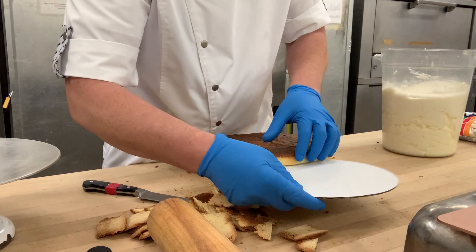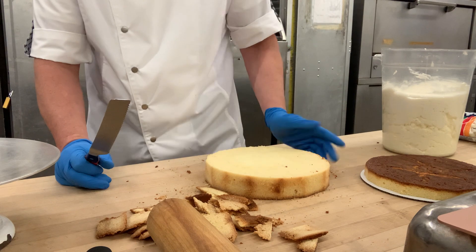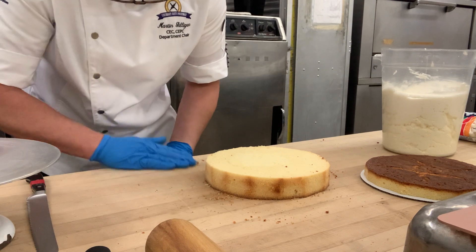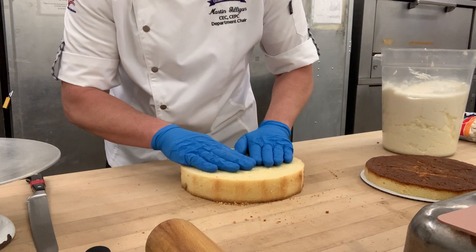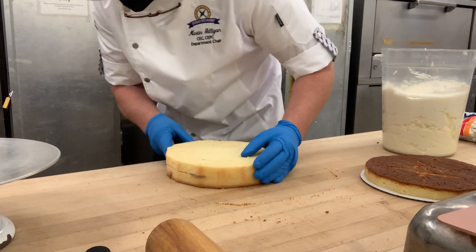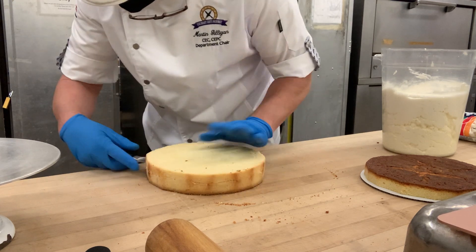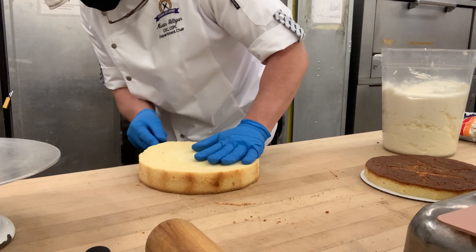Now I'm just going to slide this over and do it again. Notice how the cake is really dense — the two-stage method is literally the best recipe for cakes that are moist, tender, and flavorful. They're also kind of dense so they're perfect for stackable, big, giant wedding cakes. I'm going to cut the next layer, rotating all the way around, making sure I maintain a level — because if it's not level, it's not going to be straight.